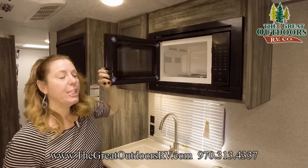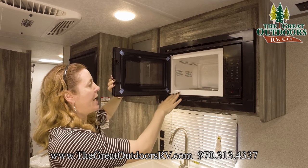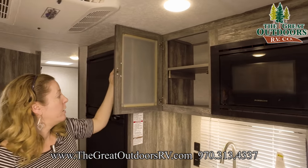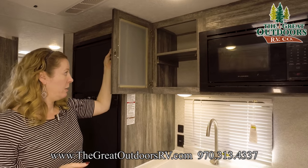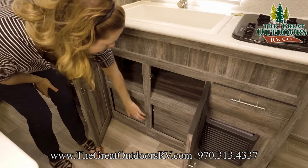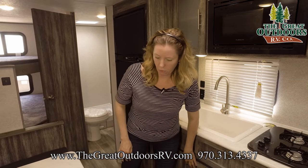Over here is the microwave — this will fit a 10-inch dinner plate, definitely big enough for camping with room for popcorn and everything. You have extra storage right here with lots of space for plates and cups. Under here there's a little more storage, and these are access panels — behind there is your hot water heater, so you have nice easy access to that if you need to fiddle with it.